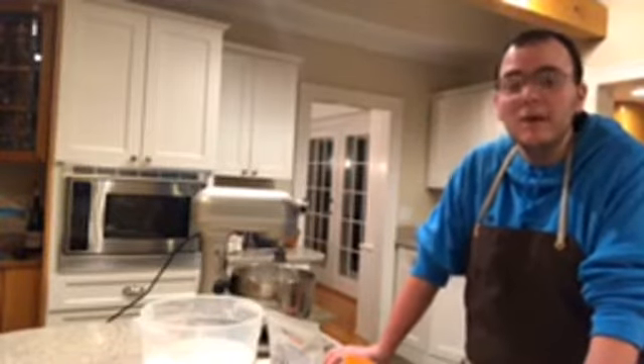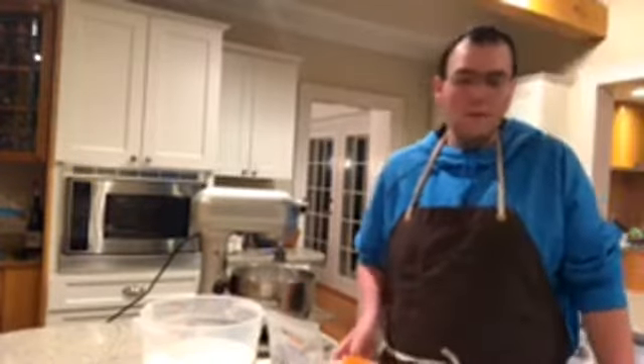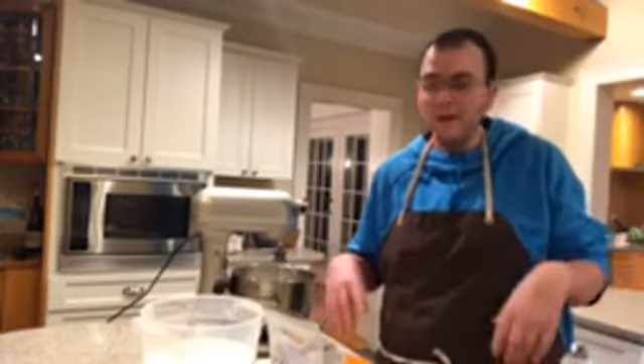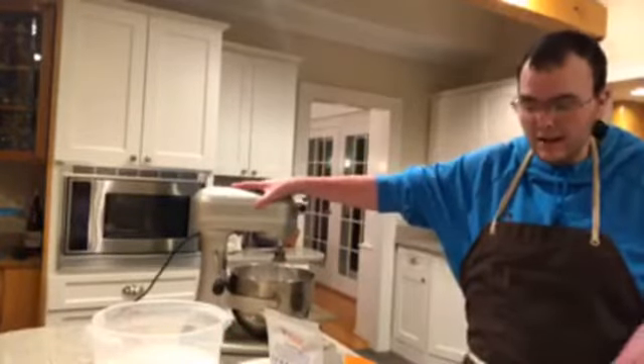Good evening everyone, Patrick here. I just want to jump on and talk to you guys a little bit about vegan meringues and egg substitutes. So I'm going to get started, see how many people are going to pop on and listen to my little spiel about meringues and vegan meringues and things like that tonight.